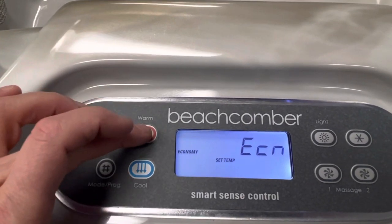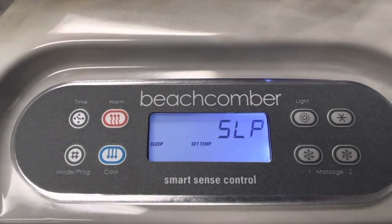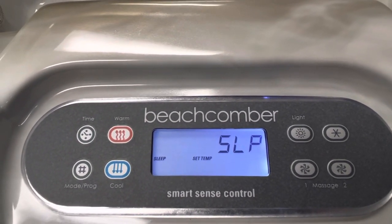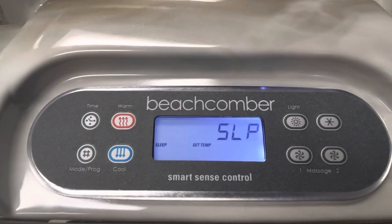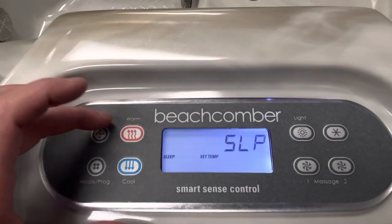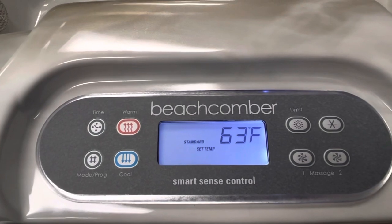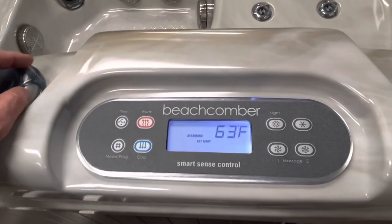Hit it one more time and you're in SLP mode — sleep mode. I love sleep mode in the summertime. I keep my hot tub in sleep mode all summer, set to about 100 degrees. Sleep mode allows the hot tub to fall 20 degrees below the set temperature, meaning it can drop to 80 before the heater engages. In practice I've never seen 80 — it usually sits between 95 and 97 with the ambient temperature outside. Hit it one more time and you're back in standard mode.